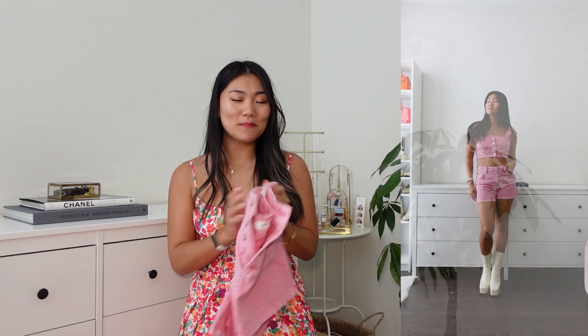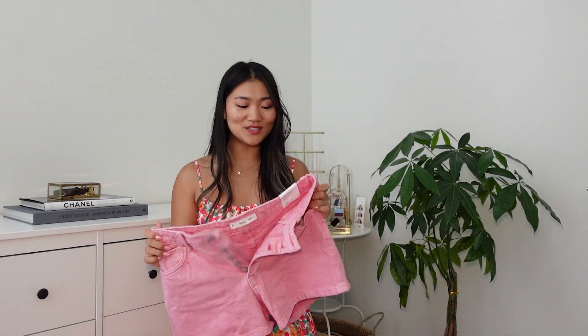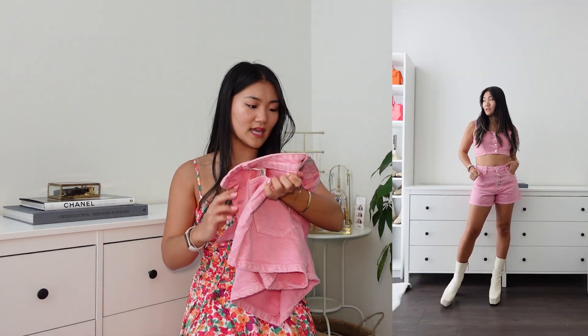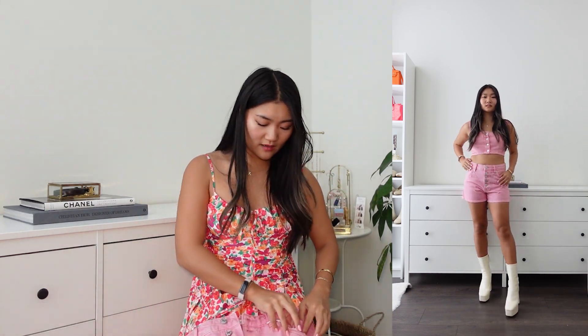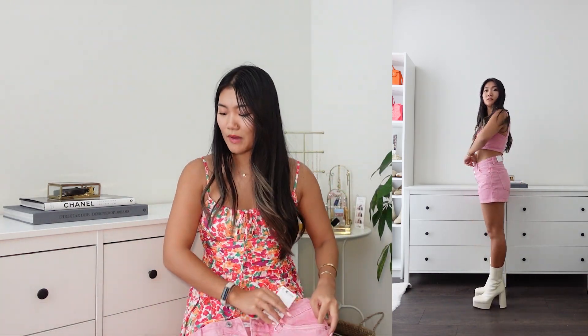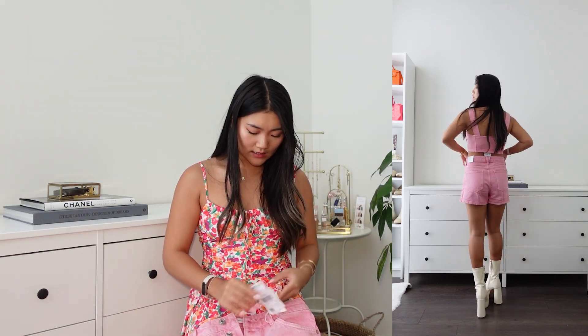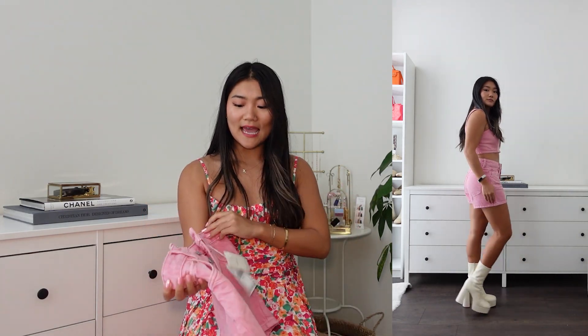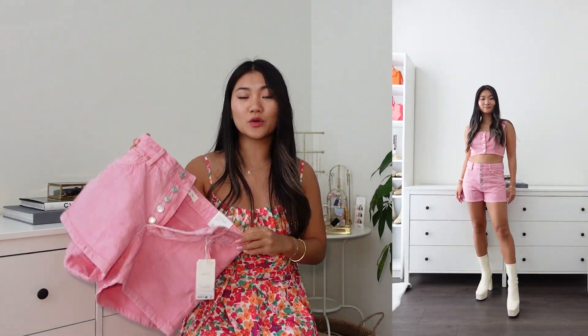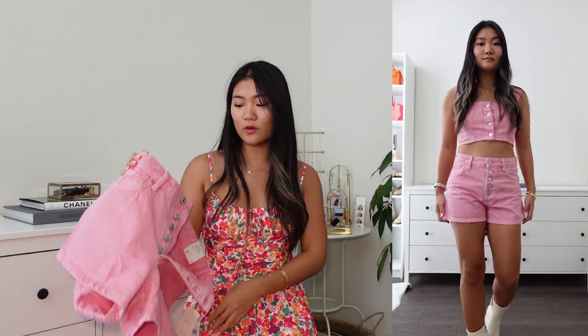You already saw the clip, but this is the next item — the matching shorts. I got size 36, which I believe is European size, and US 4. In terms of the fabric — it's 100% cotton, so you can definitely break in and it runs true to size. I normally get size US 4 and it just feels so comfortable.